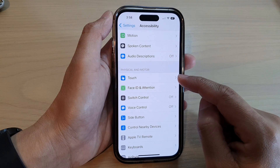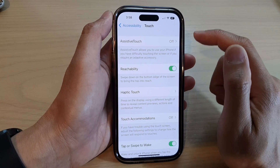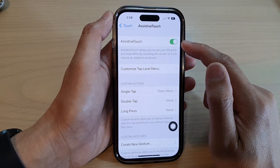Then tap on Touch in the Physical and Motor section. At the top, tap on AssistiveTouch and then tap the AssistiveTouch switch to turn it on.